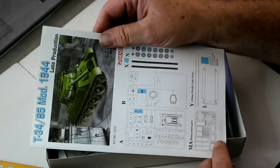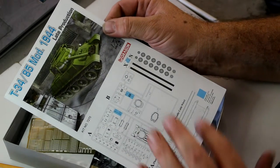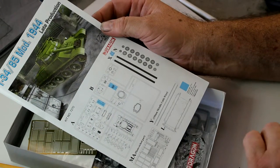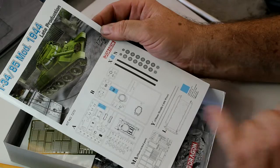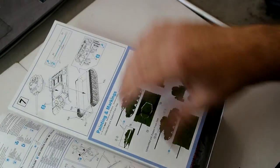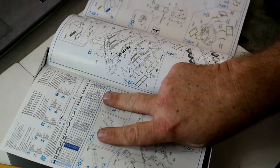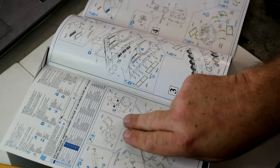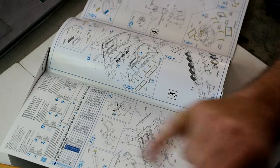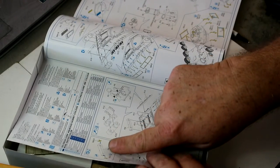Looking at the instruction sheet — this is real Dragon quality. We've got a nice picture, a layout of our sprues, photo etch, a bit of cable, our base road wheels, and the rubber band tracks. It's a fold-out sheet with all our paint colors listed. Quite unusually for a tank kit, we start off with the fuel tanks and photo etch rather than road wheels.